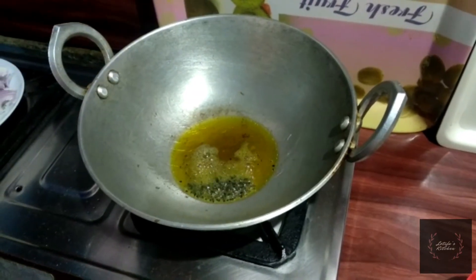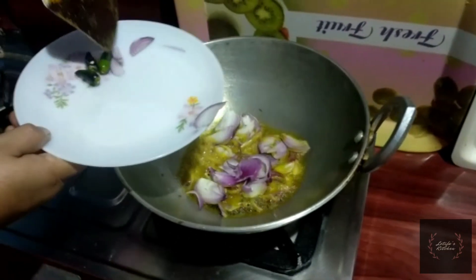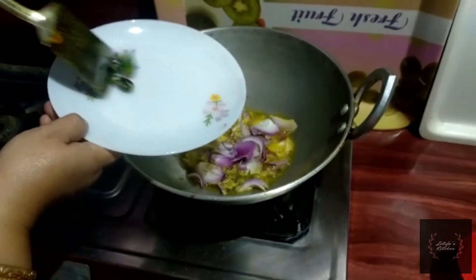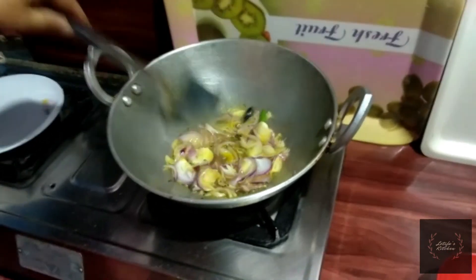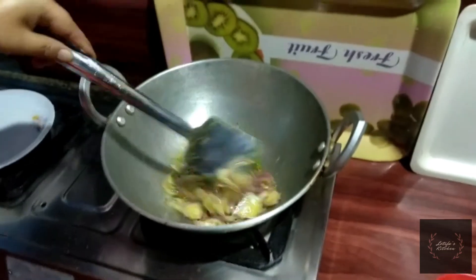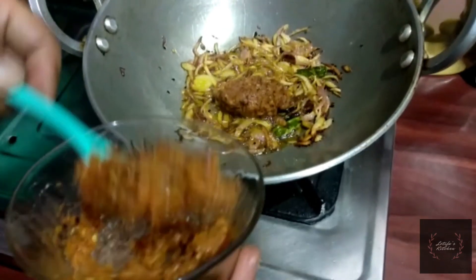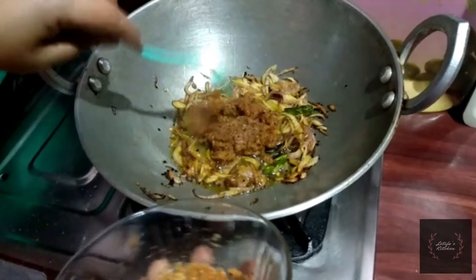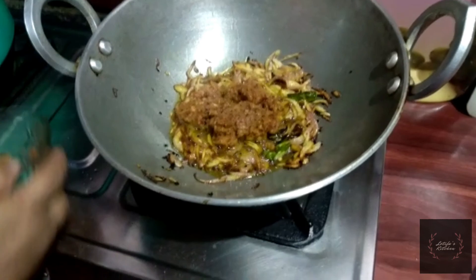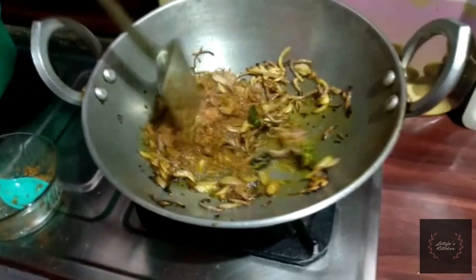We will cook the chicken in the pan with golden brown oil. When you stir, you don't have to use masala in the same way. After stirring the masala, you will stir and prepare the masala. If this is the masala, you will burn your masala and then release it.